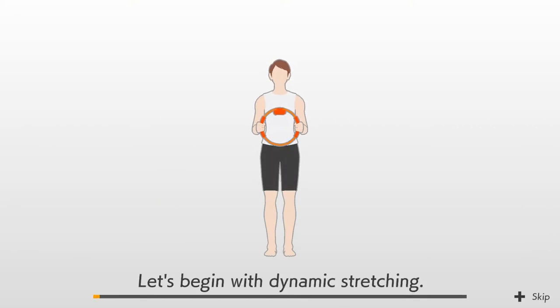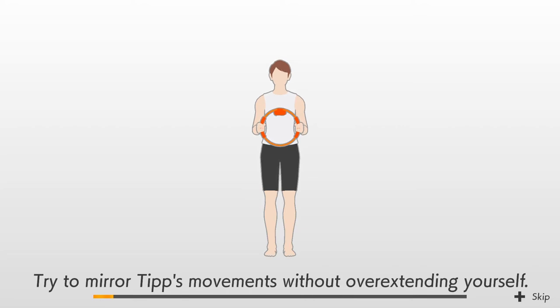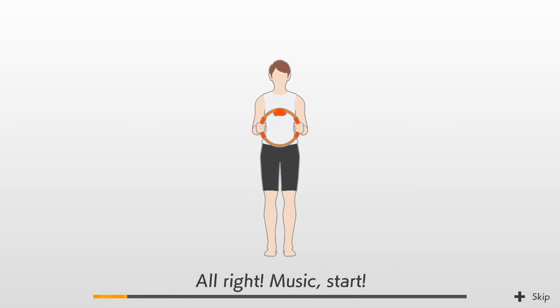Let's begin with dynamic stretching. Try to mirror the movements without overextending yourself. Alright,